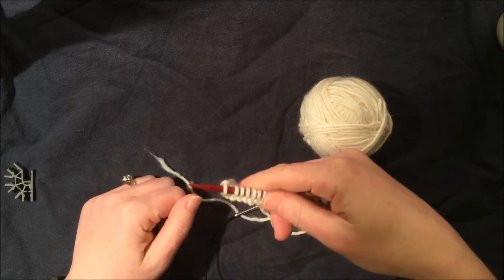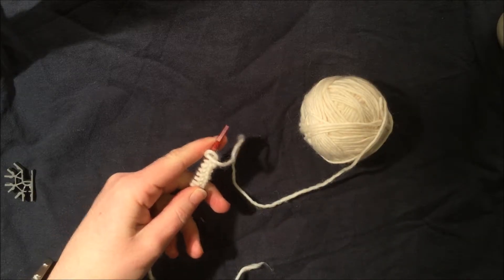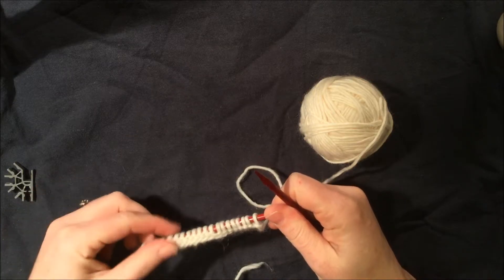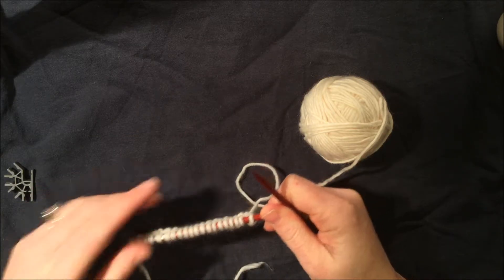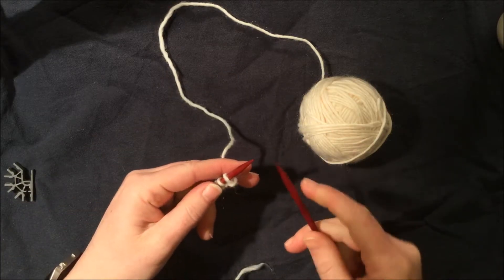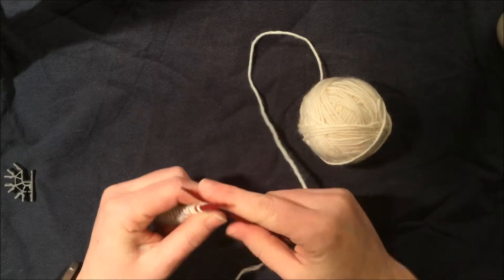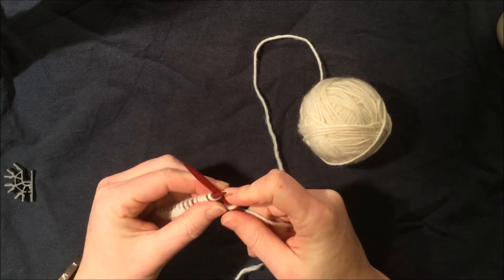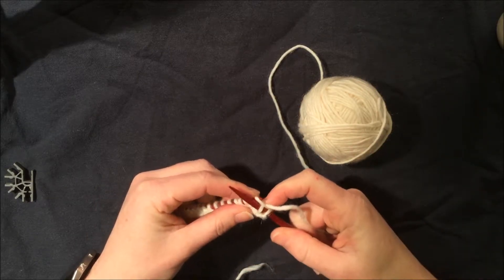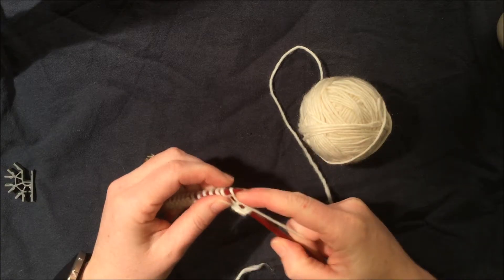Now what was our right needle is going to switch and become our left needle. We have our right needle, which is empty again, and we're going to fill it up with stitches from our left. Take your working yarn and pull it to the back a little bit for that first stitch, so you can see plainly where to put your needle. It goes into that front leg of the stitch, we wrap around, we swoop down, then we come off.